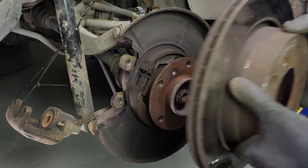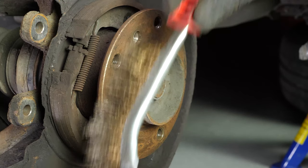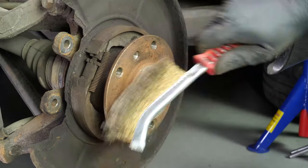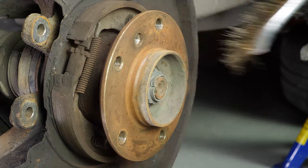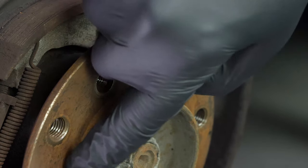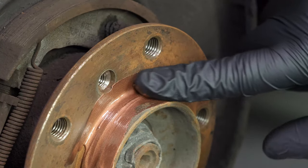Sometimes the disc may get stuck on the hub. If this happens, use a hammer to remove it. You have to clean the hub with a wire brush, then coat it with copper grease. This will help avoid deterioration caused by oxidation and aid with future interventions.